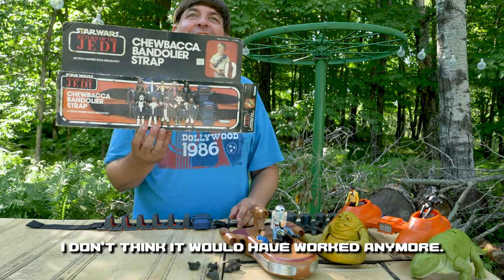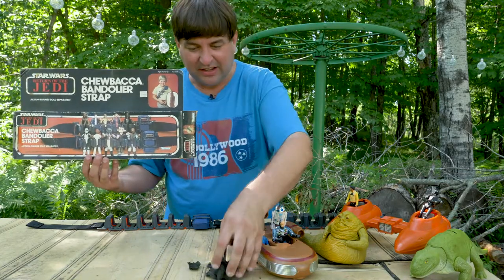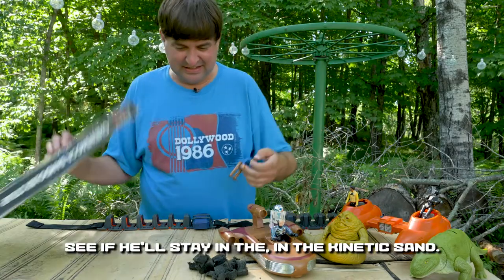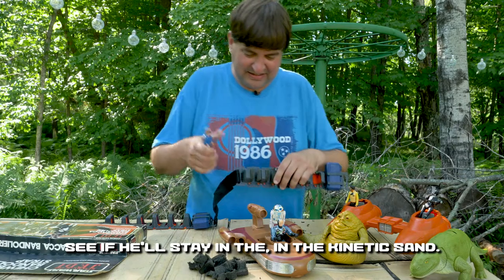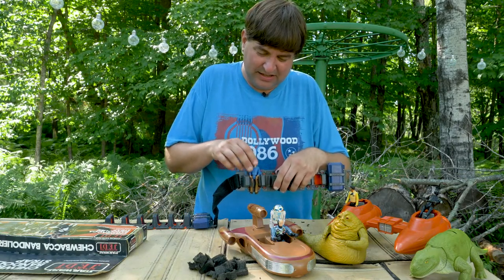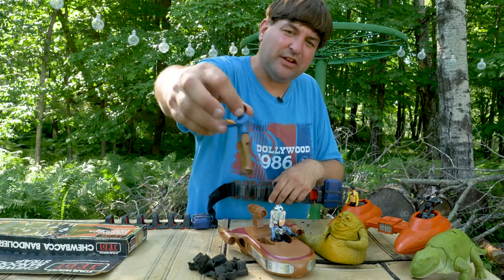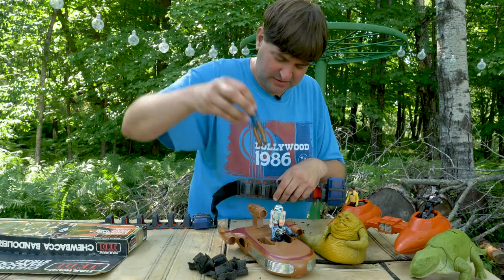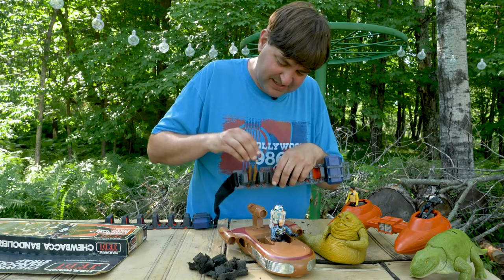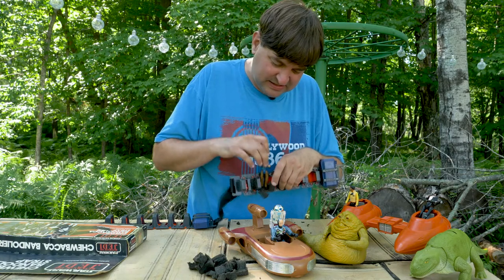I wasn't gonna put one of my figures on this stuff — this stuff is toxic. Try the Marlboro Man there. See if he'll stay in the kinetic sand... it just falls apart. Yeah, it's coming off on him — you can see he's got some schmutz on his brown pants. That's not gonna work.